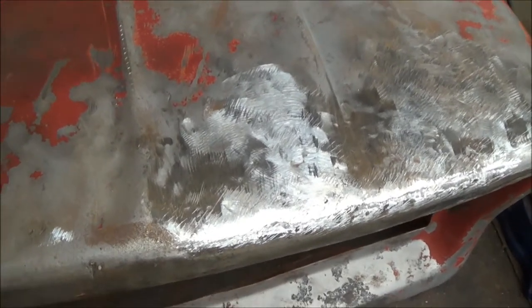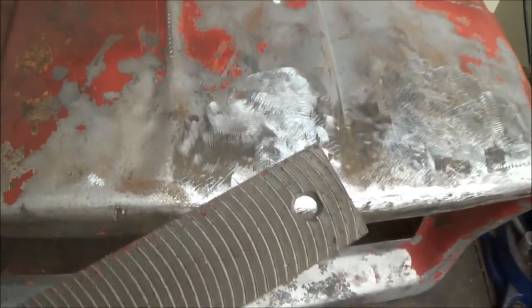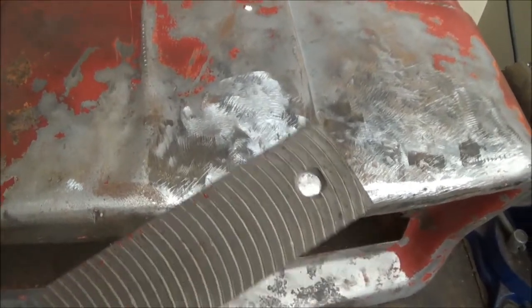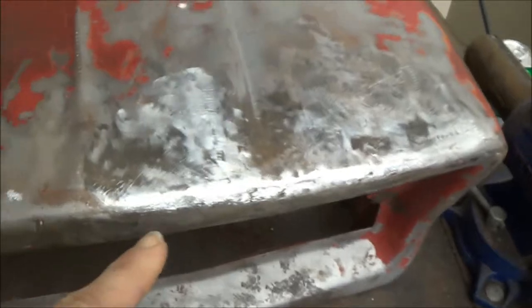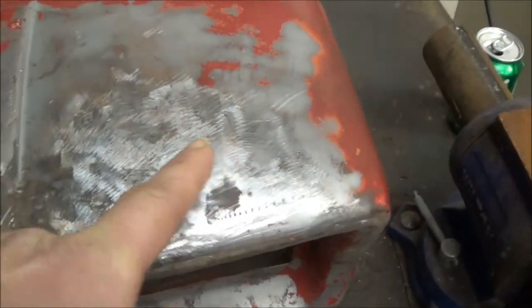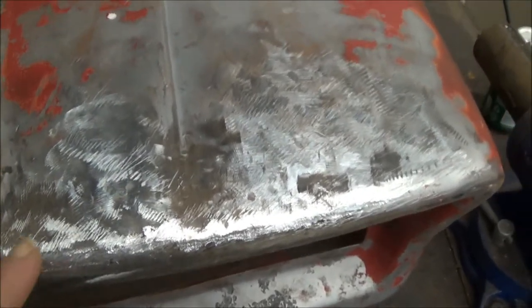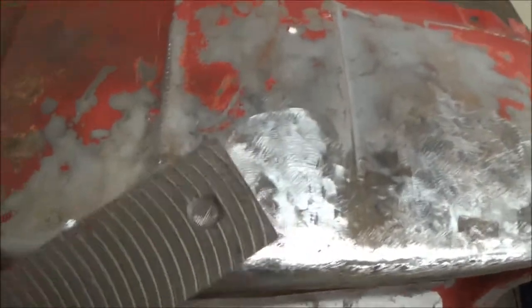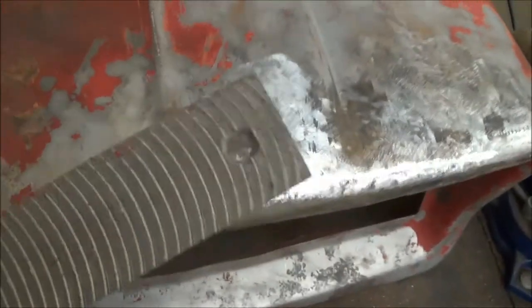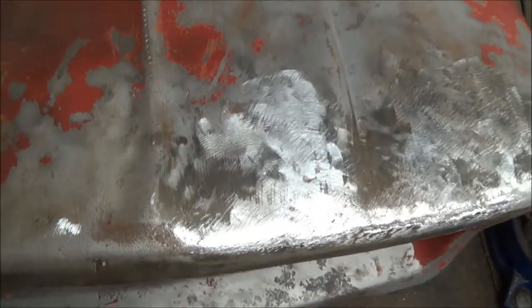I've been doing a little bit of metal work on it. I've been using this vixen file to find low and high spots in the metal. You can also use a grinder to grind away certain places, but you've got to watch out — you can take too much metal off. So I use this vixen file, or body file, mostly.